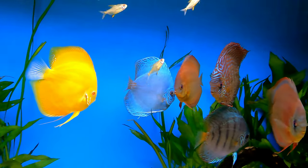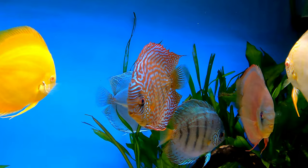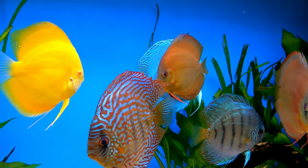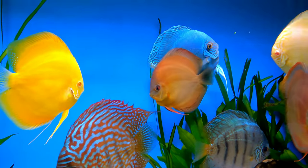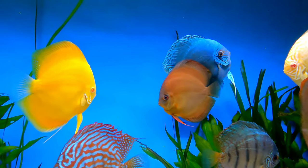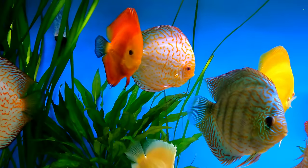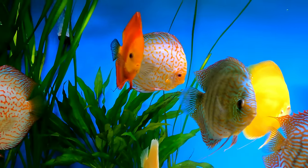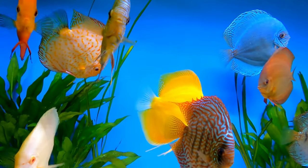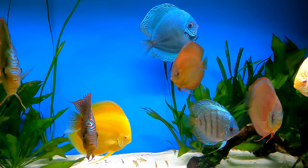Things like bacteria, metals, algae — the tiny particles that filter floss misses — how do you get those out? We're also running a UV on this tank. That will get rid of some of those bits, and I noticed when the UV switched on the water did get clearer, so it definitely does something. A big UV makes this look clearer.